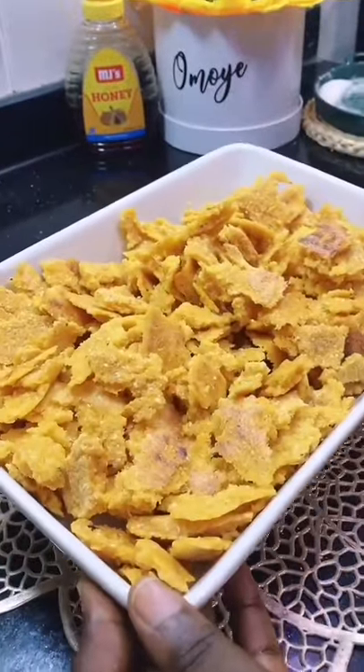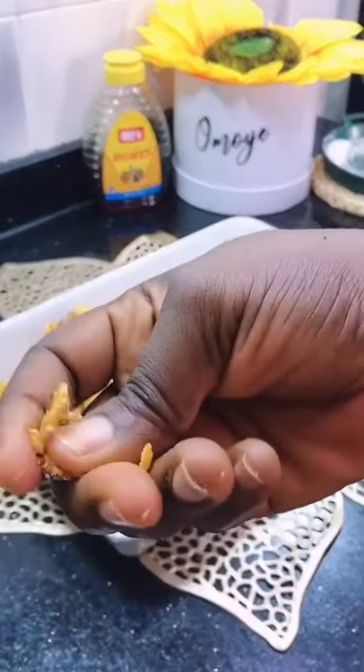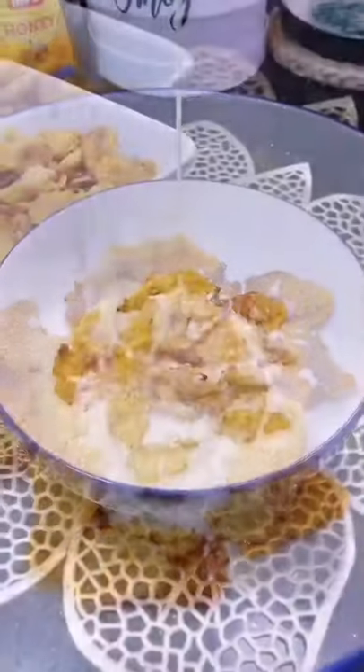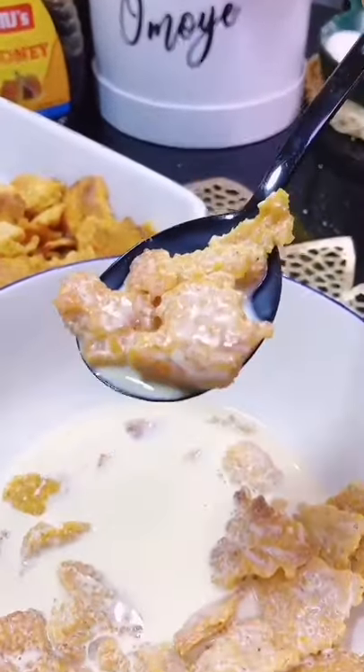Once that is done, take it again into the oven for another 20 minutes, and voila — you have your crunchy cornflakes! Enjoy with milk. It is so good, guys. Yummy, enjoy!